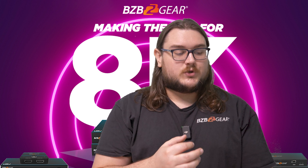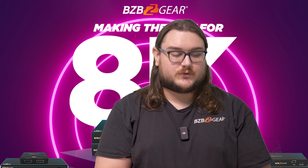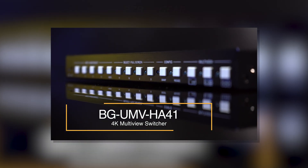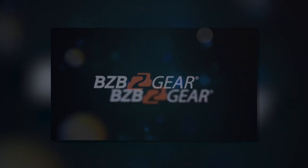You get USB connectivity, which is a really big thing for a lot of people — being able to actually send USB signals over HDBaseT, especially in environments where there might be potential interference, is a really great feature with 3.0.